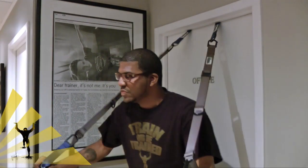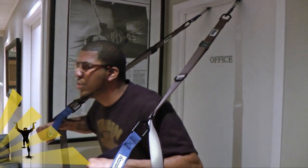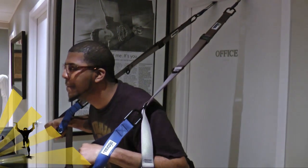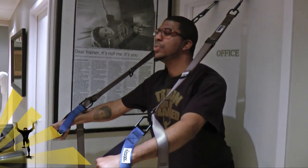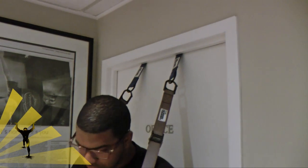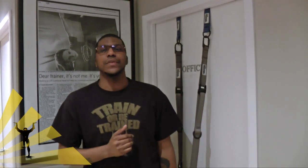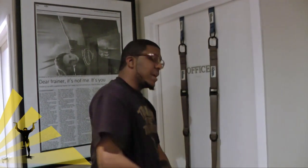As you can see — strong, sturdy, no slack. I'm a relatively big guy, but I have no qualms or reservations about the Human Trainer being able to support my weight, because it is tested to support over a thousand pounds — so I'm no contest for this.